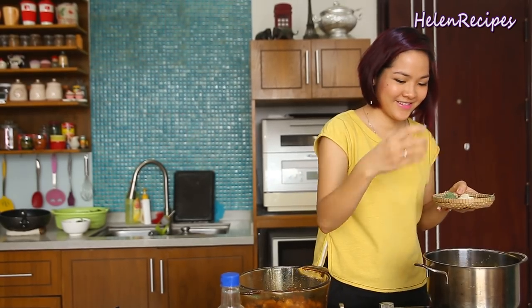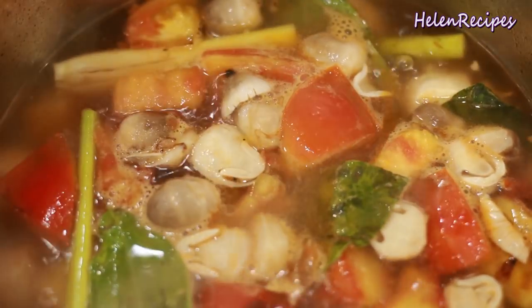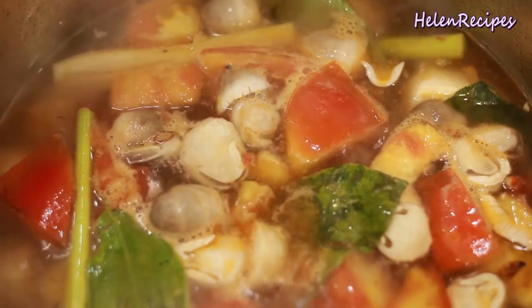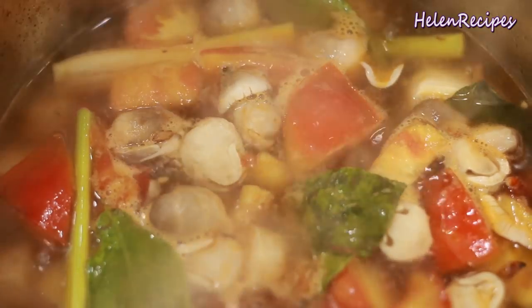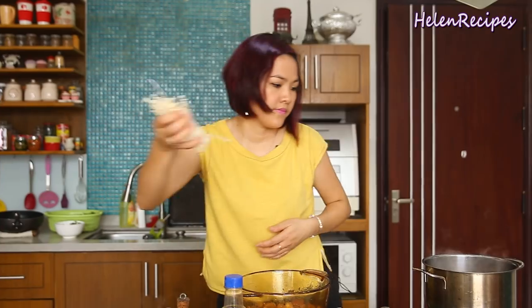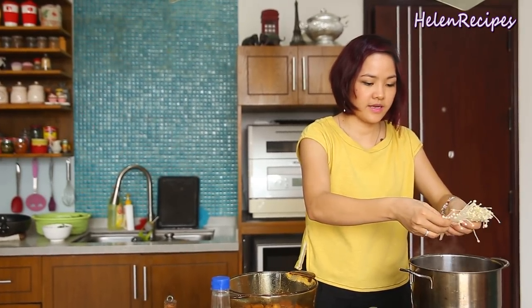It smells so good — the lemongrass and lime leaves give it a Thai flavor. If you are vegetarian, you can add more soy sauce to balance the taste. If you are eating normally, you can add fish sauce to season the soup. Before you turn off the heat, separate the enoki mushroom and add it in.